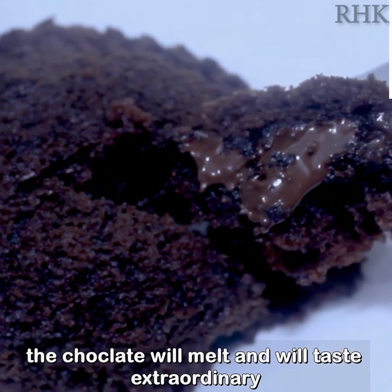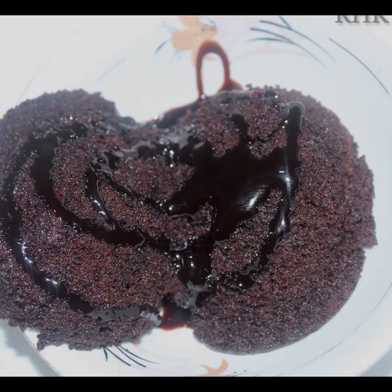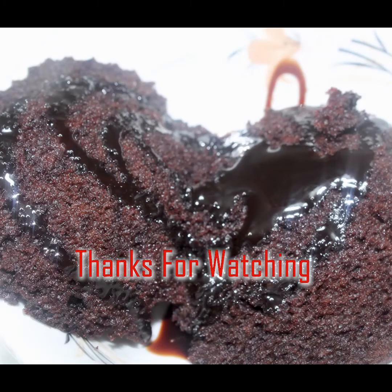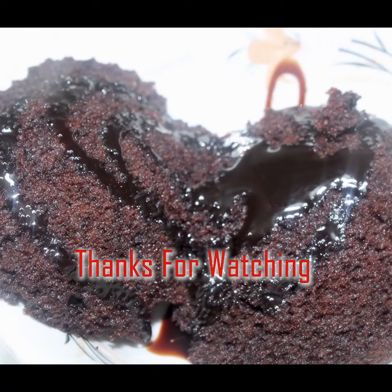You can make this with just a biscuit packet — why are you waiting? Try this cupcake! Leave a comment in the comment box. Please like, share, and comment. Subscribe and thank you for watching!